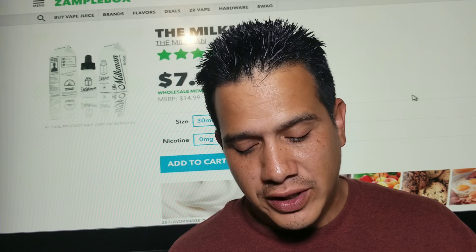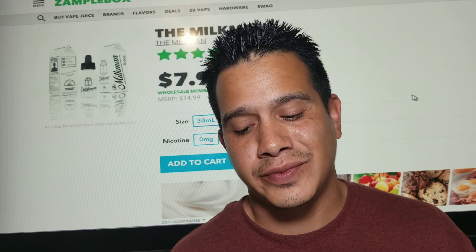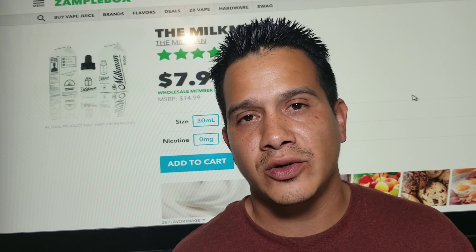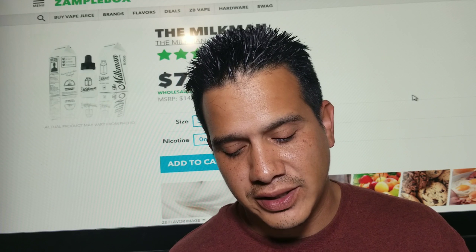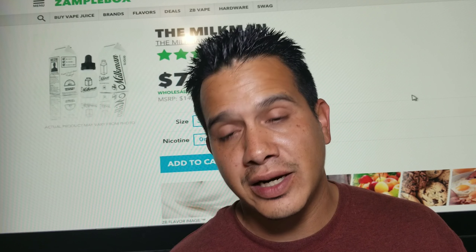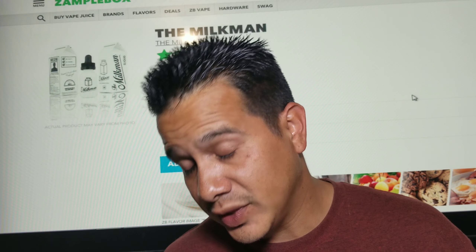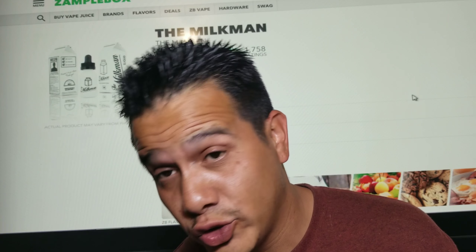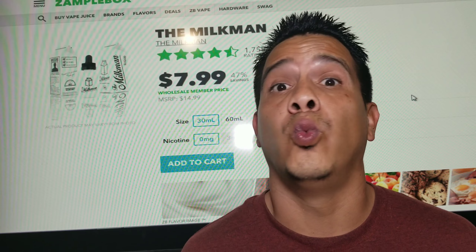The Milkman does come in a 30ml bottle and a 60ml bottle. It comes in zero milligrams — the Sample Box website has the 30ml for $7.99, and the 60ml they do have at $50.99 in three milligram and six milligram options. Yeah, that's a lot of flavor tags and that description is just wow.